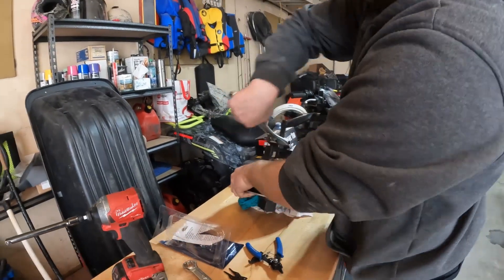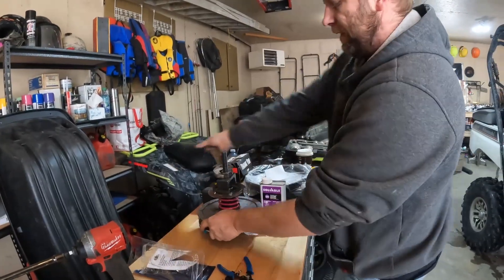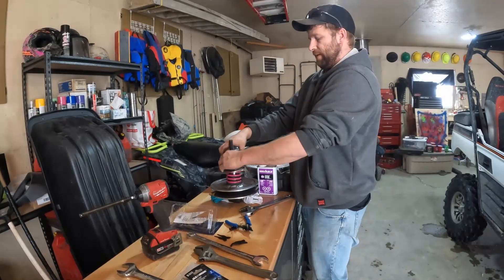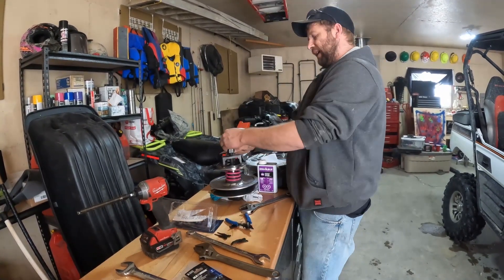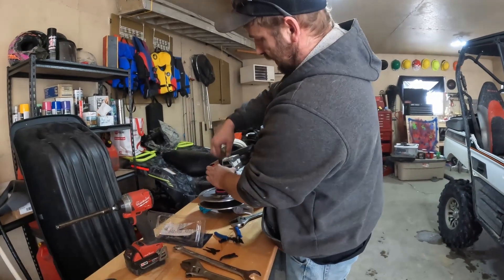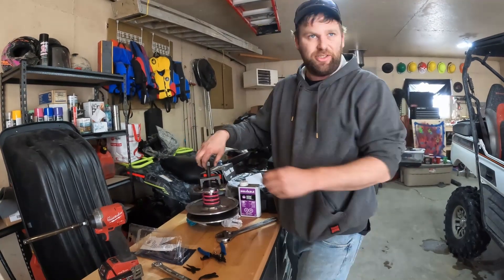And there you have it — moment of truth. There we go. Secondary clutch spring done! If you have all the tools, this job should take you about five minutes once the clutches are out.